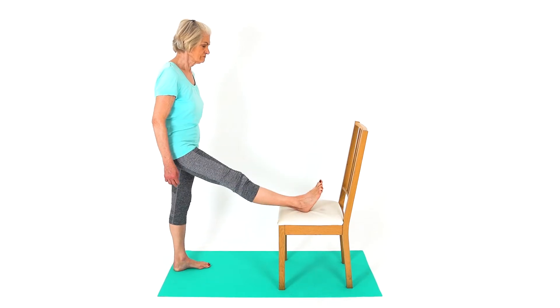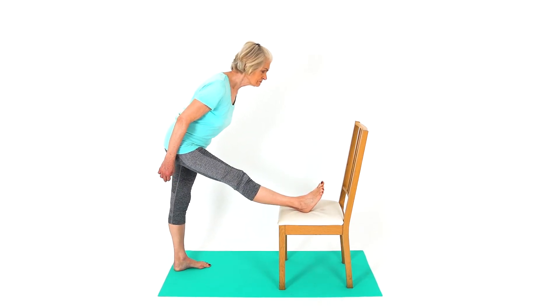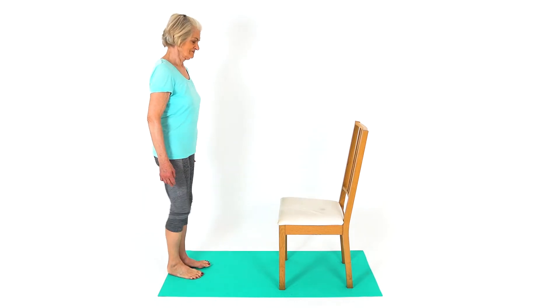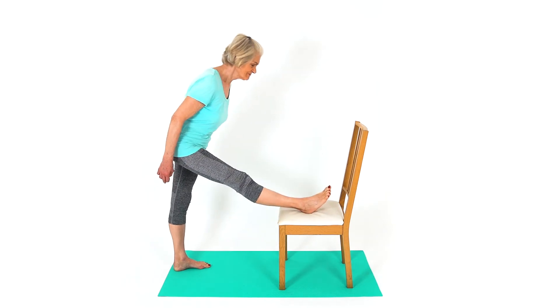Standing up, place your foot on a chair. Keep your legs straight. You should feel a stretch behind your knee and into the back of your thigh. Lean forwards to make the stretch in your hamstring stronger. Hold this stretch and relax.